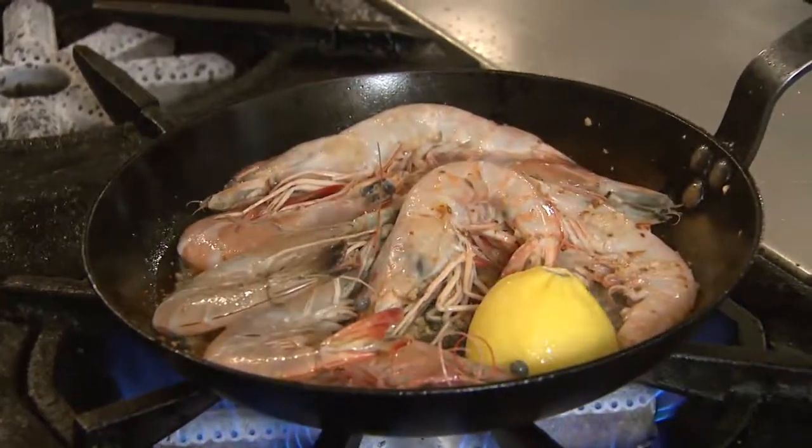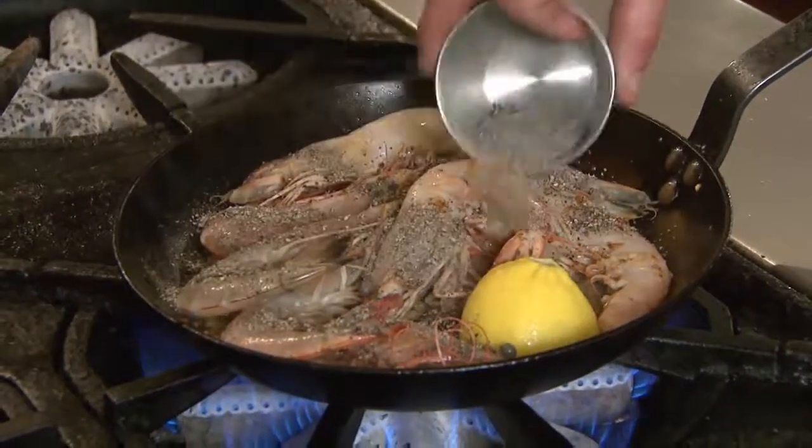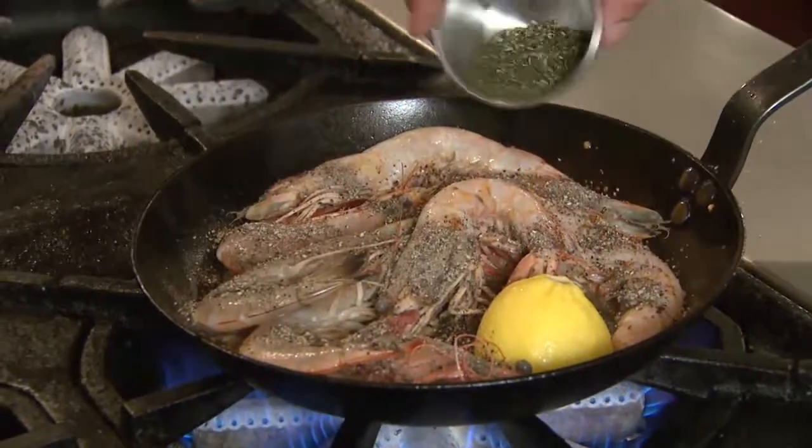And then we're going to add some black pepper — it's a good amount of black pepper — and some chopped rosemary.